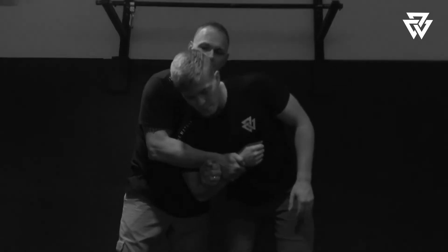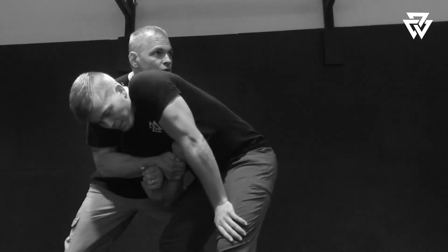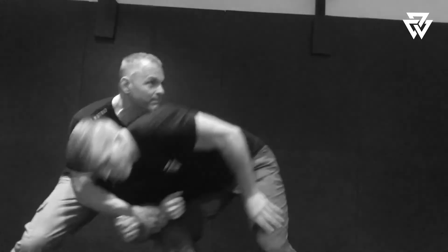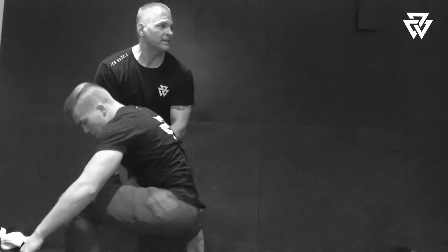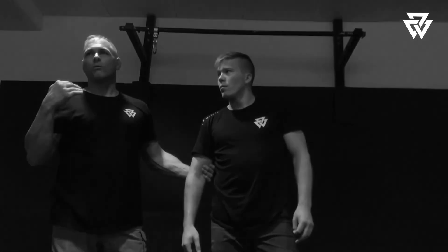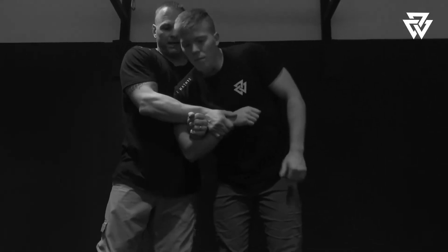Can you move around freely? No. I have control of him — that's what I'm looking for. I have access to his back, I have access to take him down, I can do different things. It's the control that I have, not the pain. So if they don't feel the pain, don't worry about it — if it's there, take it. It's a byproduct.